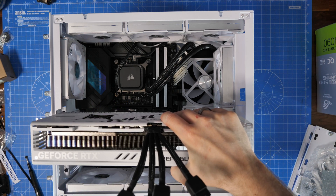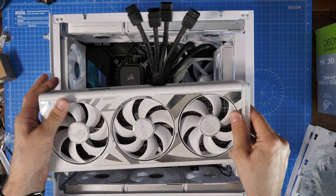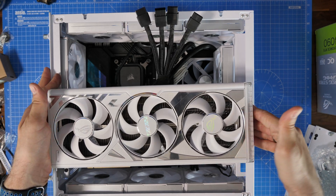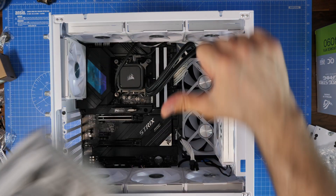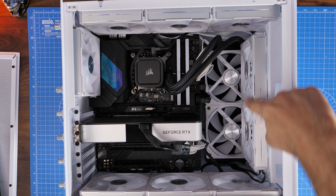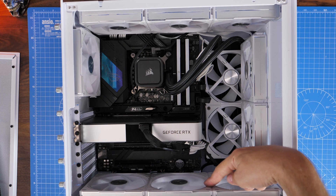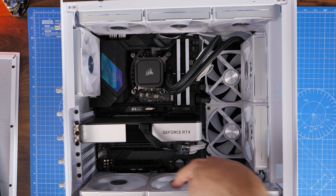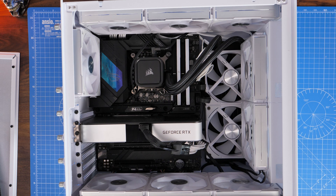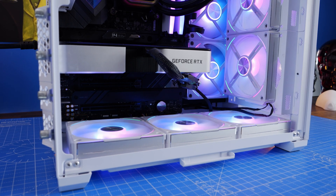I tried to fit it into the Lian Li Air Mini. You can see in this video that it doesn't fit, and that's not because it won't fit in there. A viewer commented and told me that I'd made a mistake — I mounted the front fans on the inside of the fan tray instead of the outside. And I've also foolishly set the bottom fans to exhaust rather than intake.